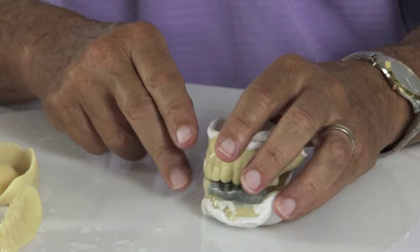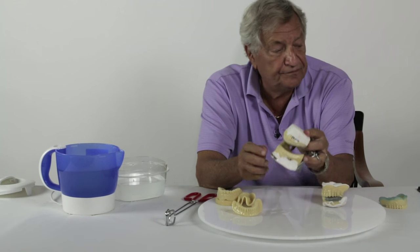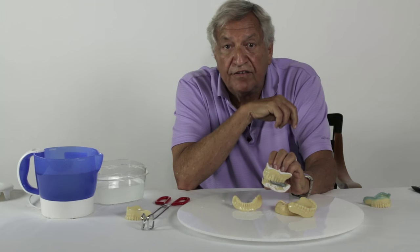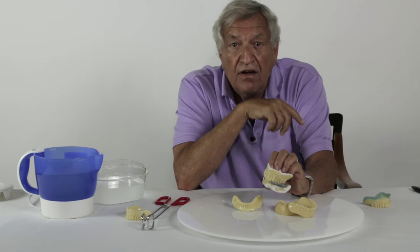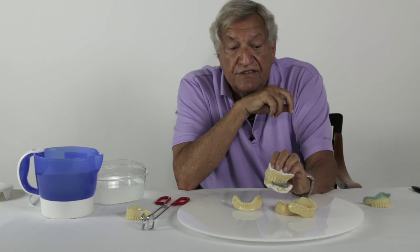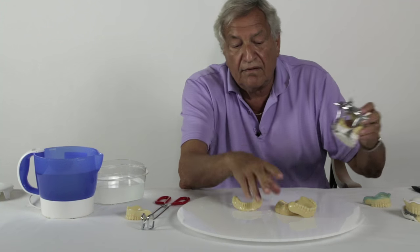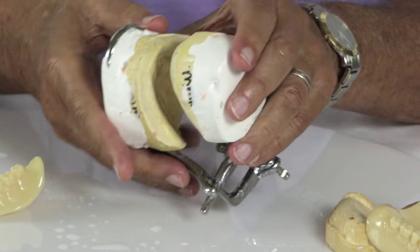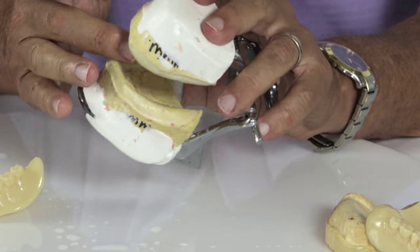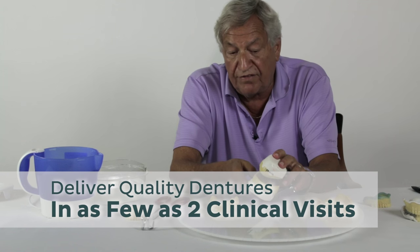If there are any questions, the laboratory can send you back a wax try-in. And this is what goes to the laboratory — all in one clinical visit. All the information and all the final impressions have been done, and he has everything the laboratory needs. They pour two models, articulate them, and then work from this system, and they can do any conventional type of denture that the laboratory wants to fabricate.